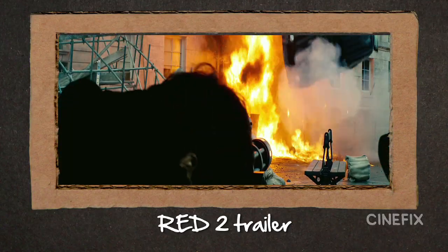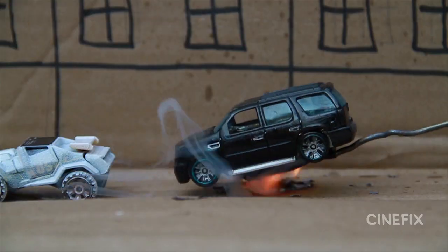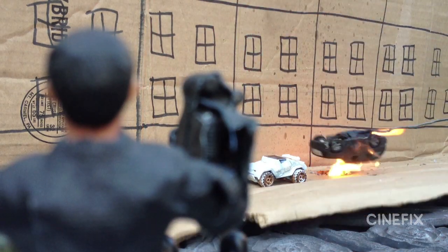In our homemade Red 2 trailer, there are a few explosions. One of them is an SUV that totally gets flipped on its side. There's a stick that's going to push the car up, and then there's a hole in the ground the SUV sits on top of. The hole is where we shoot the fire through. I don't know if a car would really flip like that in real life, but that's what happens in the trailer, so that's what we got to do.